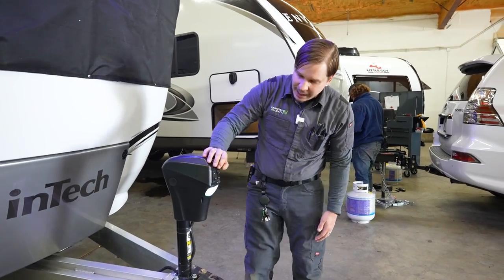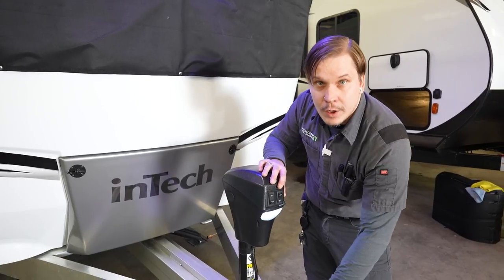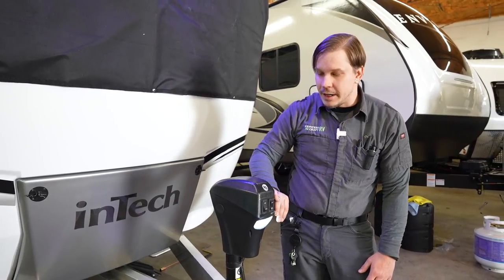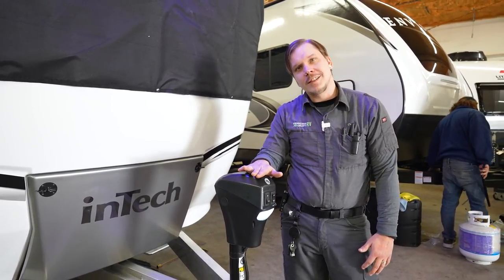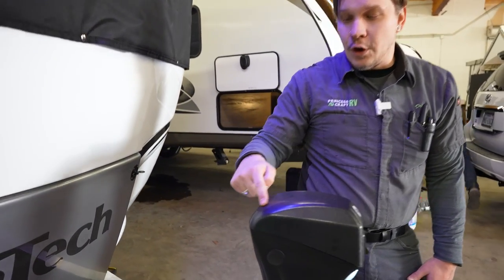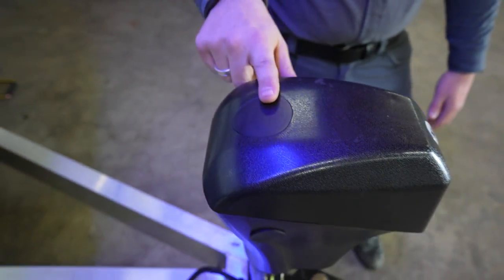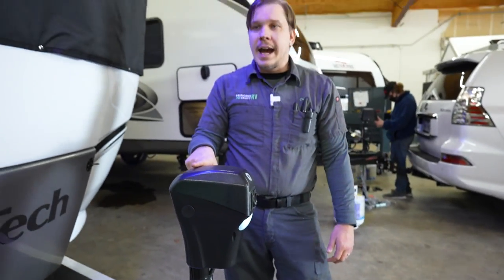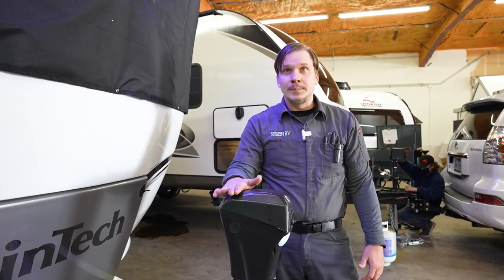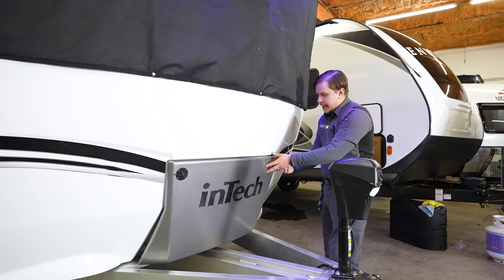The tongue jack has a light that gives you a reference point if you're backing up to the unit in the dark. It also has extend and retract on the momentary switch. In the event of a power loss, you can manually operate this jack — remove the large rubber plug to find a three-quarter inch drive nut underneath. Your stabilizer jack crank handle doubles as the manual jack crank handle as well.